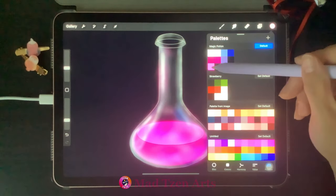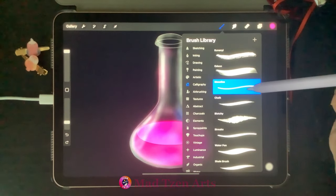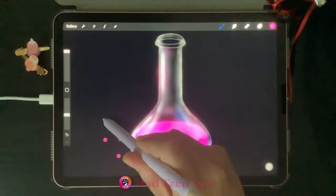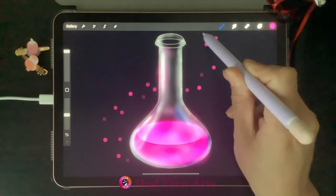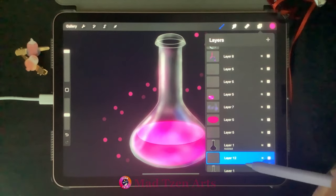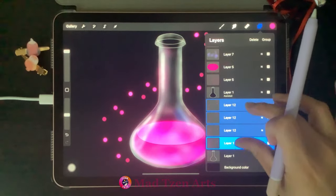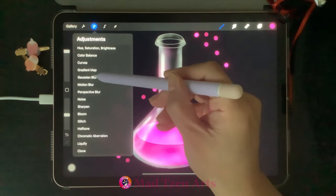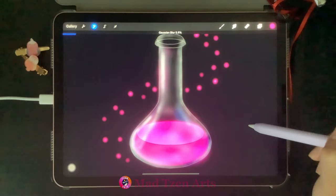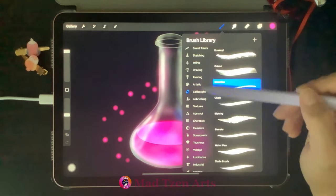Go to Layers, click on the bottom layer, add a new layer, go to color palettes, and choose the bottom pink. Go to the brush library, click on calligraphy, and choose the monoline brush. Decrease your opacity and draw some magical pink dots going up the bottle in an S-like shape. Then go to Layers, duplicate that layer three times, select them all, and pinch them into one layer. Click on Gaussian blur and bring it up to 5.9%.